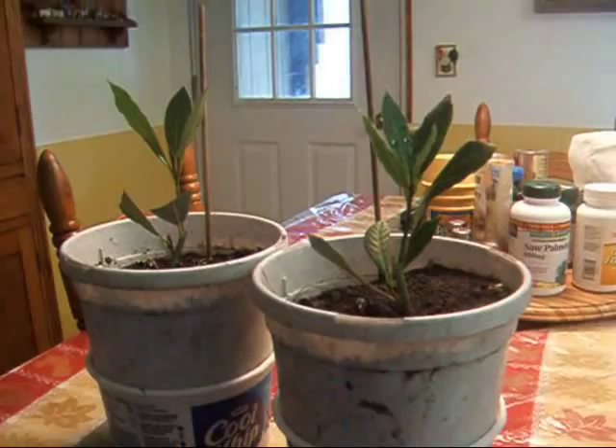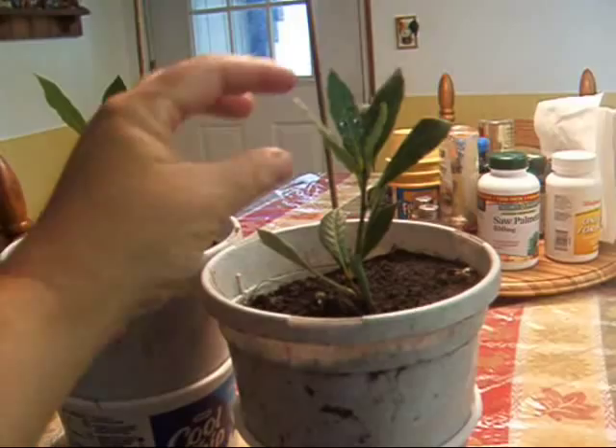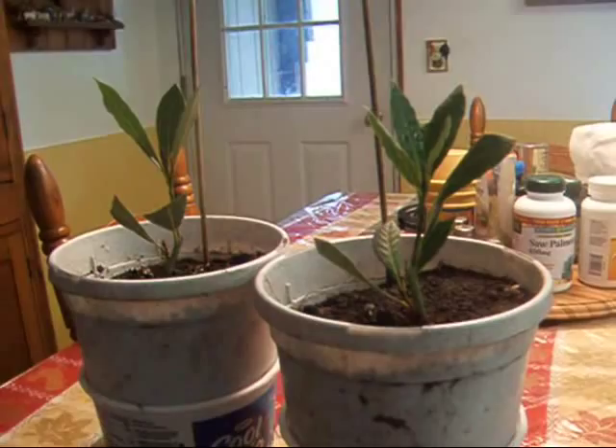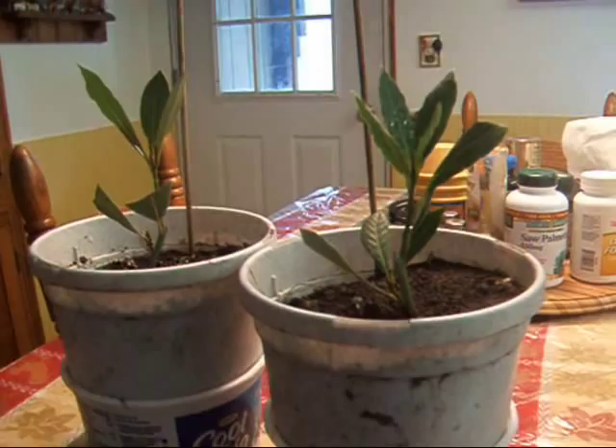Hi YouTube, this is Michigan Snow Pony, or Renee. Do you know what these plants are? I'm very excited to get them. You use the leaves — that's a hint. They're very hard to come by; I could not find them locally and ended up having to order them on eBay. They arrived small but very healthy, and I transplanted them and they seem to be doing well. This is a bay laurel plant — both of them — and it's what you get bay leaves from.